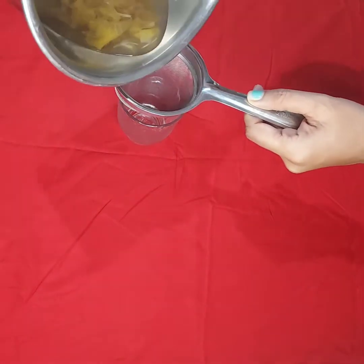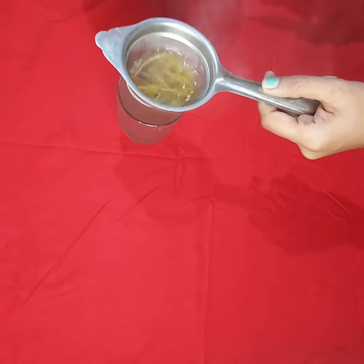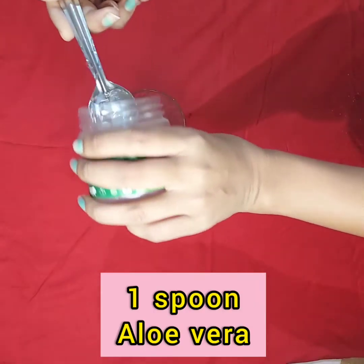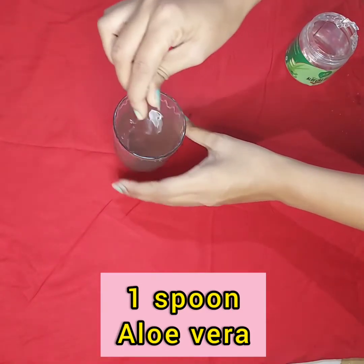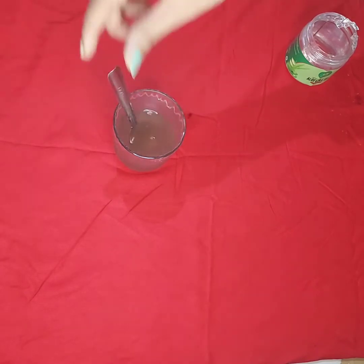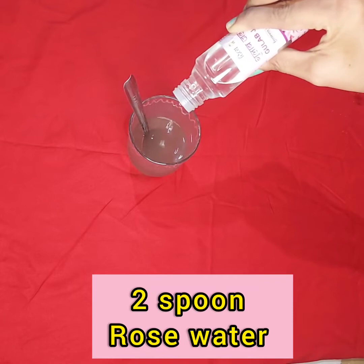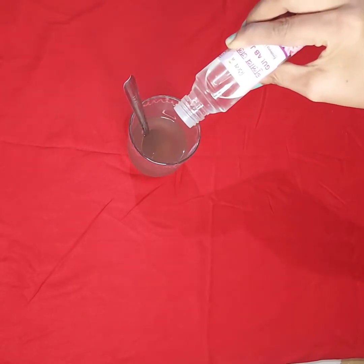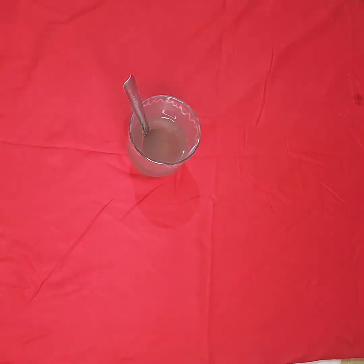Now I am going to strain it. Now add one to two spoons of aloe vera — fresh aloe vera. You can see here we have only three ingredients: hibiscus water, rose water, and aloe vera.